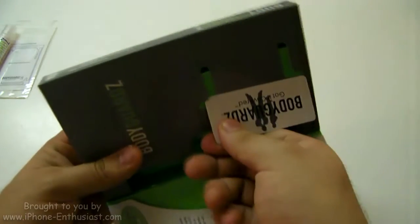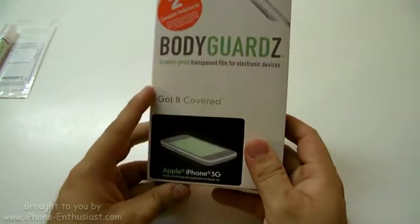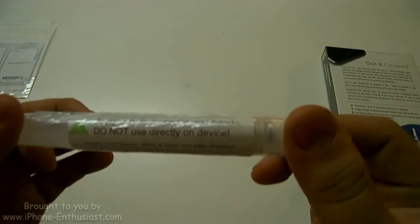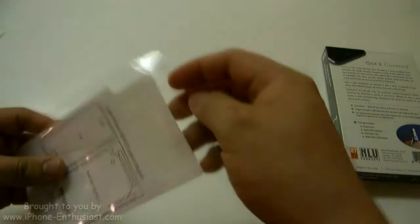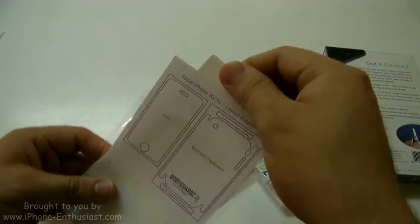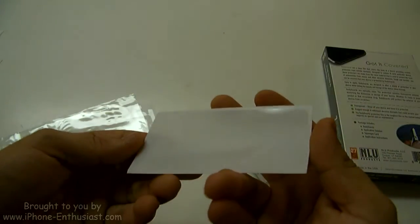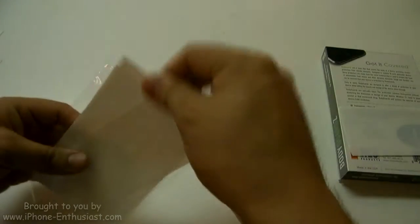Now I'm going to go ahead and try to install it. I might show you guys that, or I might just go straight to the review and have clips of me installing it — we'll see how it goes. But that was just the unboxing. Got the Bodyguard application solution, the front film for the iPhone — you guys can see that in the light — and then the back of the iPhone.